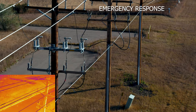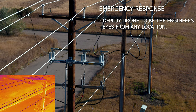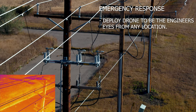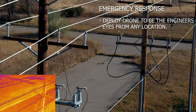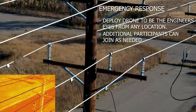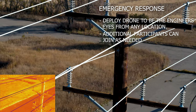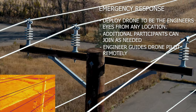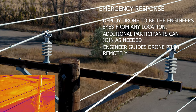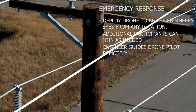On occasions when an emergency situation exists, like an outage, the drone can be deployed to assist in determining the cause as well as assessment. A live feed can be provided for engineers to watch from their offices to diagnose and plan a response. If need be, additional technicians can view the same feed from their locations to participate in the diagnostics and repairs. The engineer can also communicate in real time to give direction to the drone pilot so they may see exactly what they need to see in order to achieve success quickly and safely.